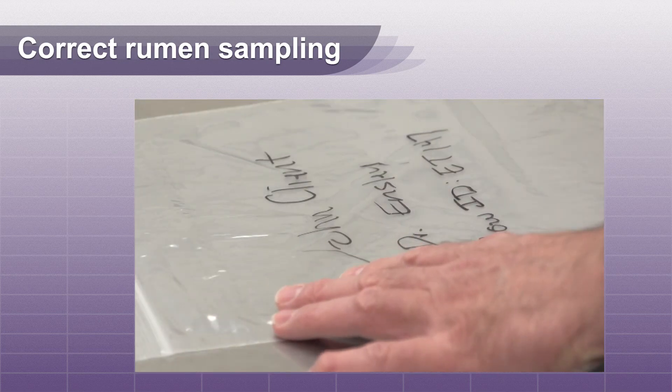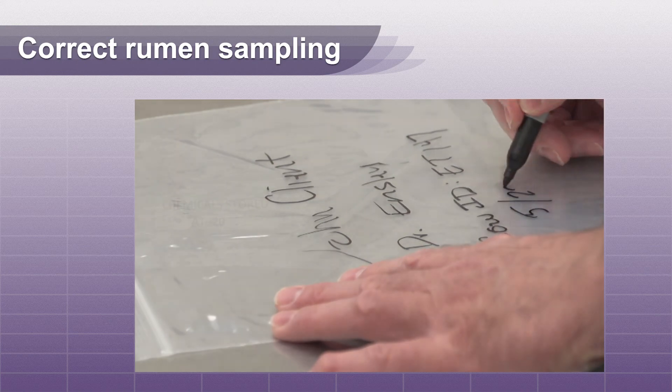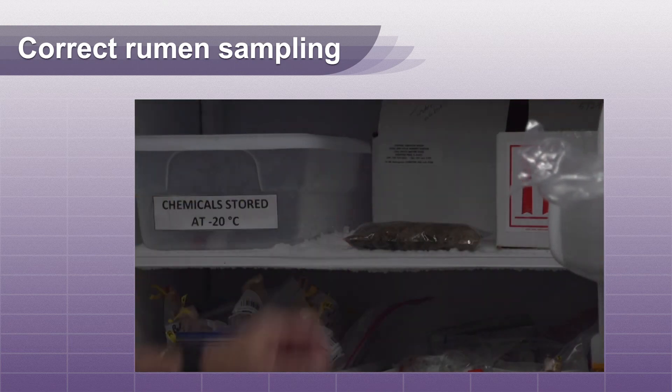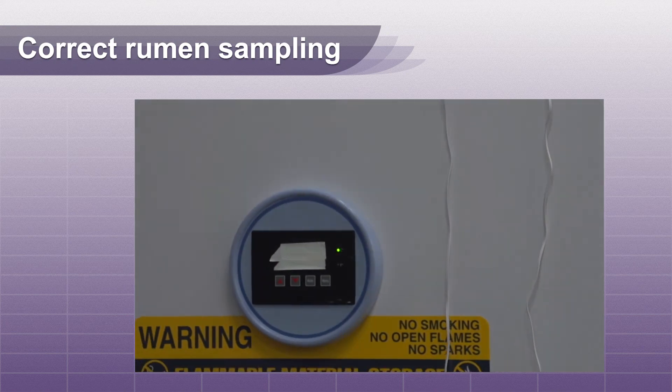Label your sample with the owner's name, clinic name, cow ID, and date. Freeze the sample as soon as possible and transport frozen to prevent degradation from digestive enzymes.